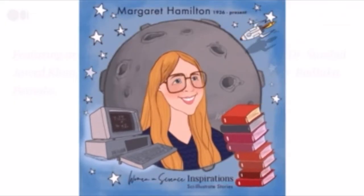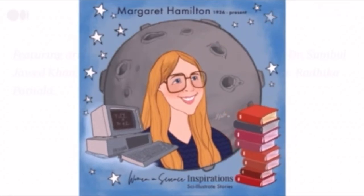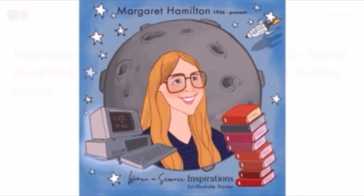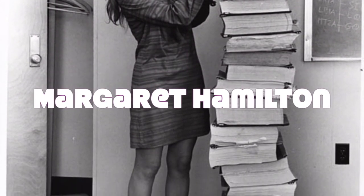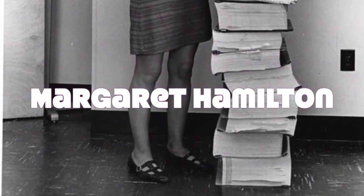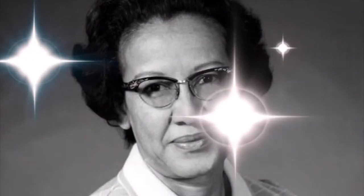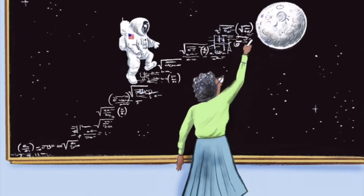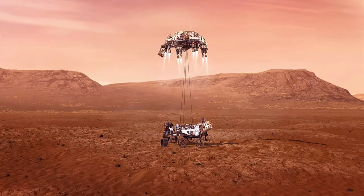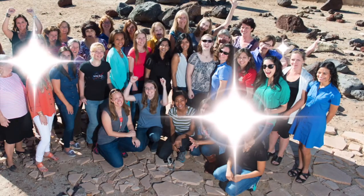And don't forget all the women who worked and still work to make space travel possible. Margaret Hamilton, a computer scientist, saved the moon landing in the 1969 mission — without her, Neil Armstrong would never have set his foot on the moon. Katherine Johnson, a mathematician, calculated the trajectory for the 1969 flight to the moon. Without women, still today, the rovers on Mars wouldn't be there.